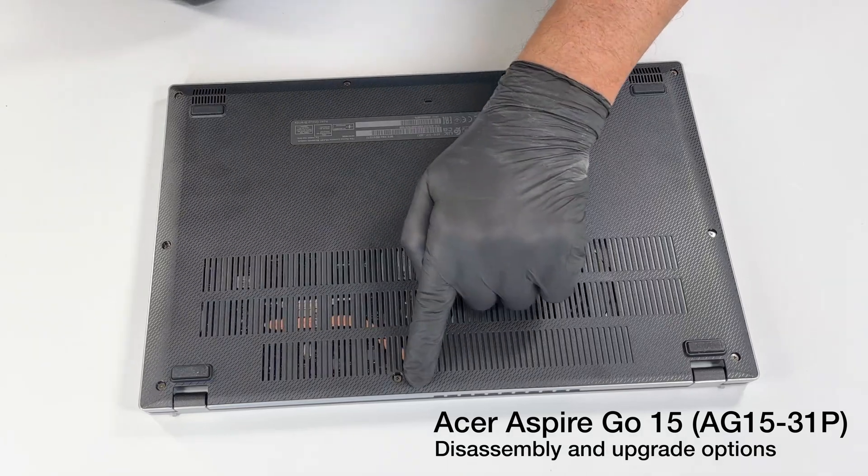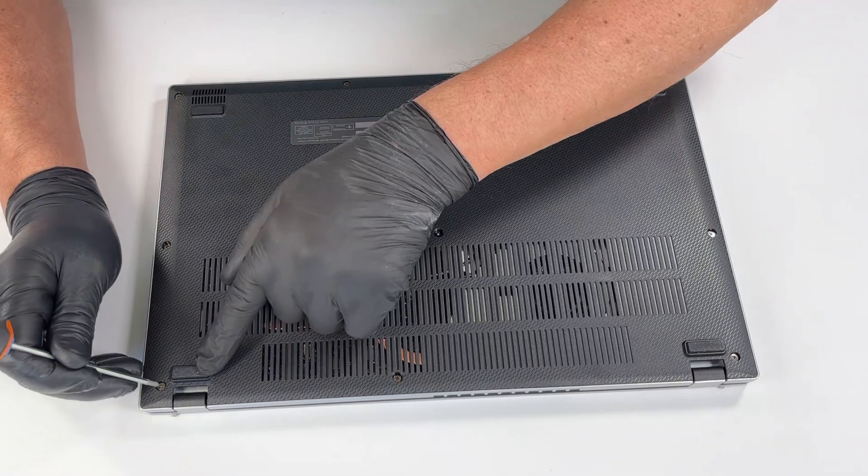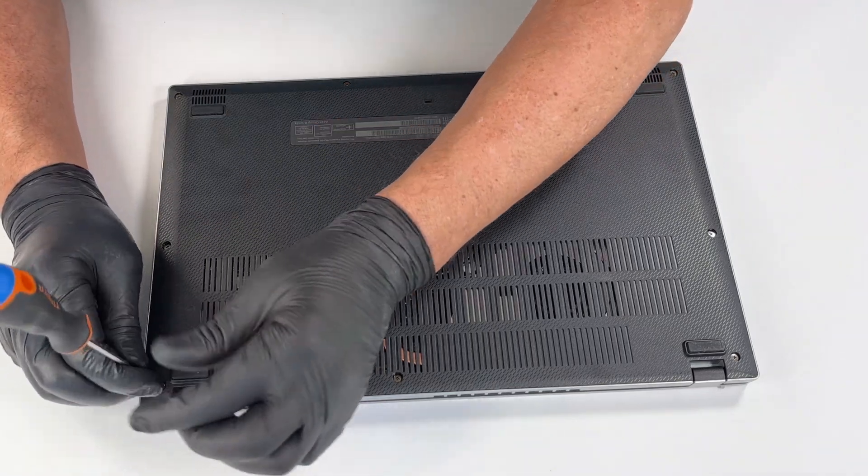To start the disassembly, use a standard Philips PH0 screwdriver to carefully remove the 10 screws from the bottom cover of the laptop.